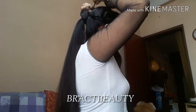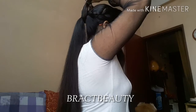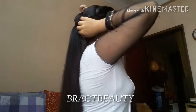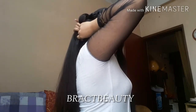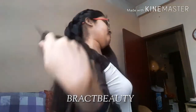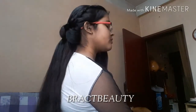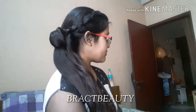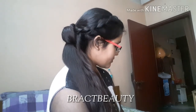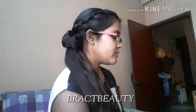Take your topsy tail and put it through your ponytail. Now pass your braid through the topsy tail and pull the topsy tail from underneath your ponytail so that the braid would cover the base of the ponytail. This is what it should look like once it is done. Do the exact same thing on the other side as well — just take the braid, wrap it around your ponytail and pass it through your topsy tail, and you are done.